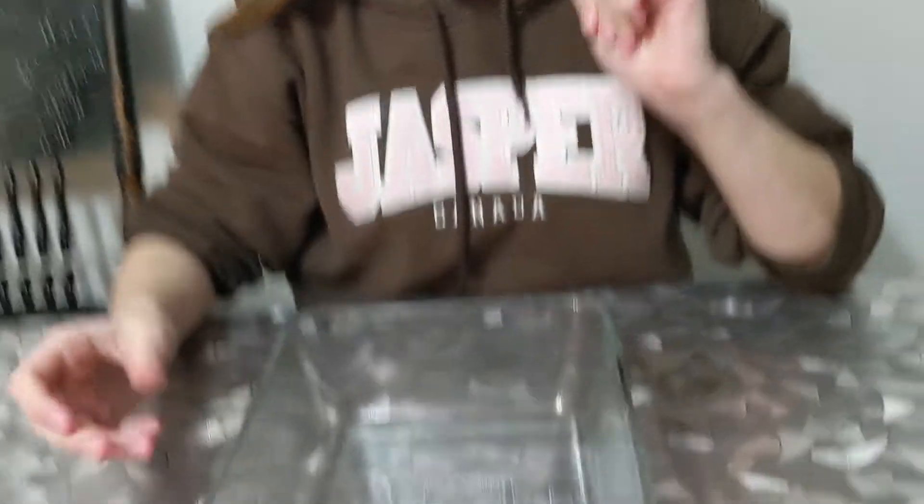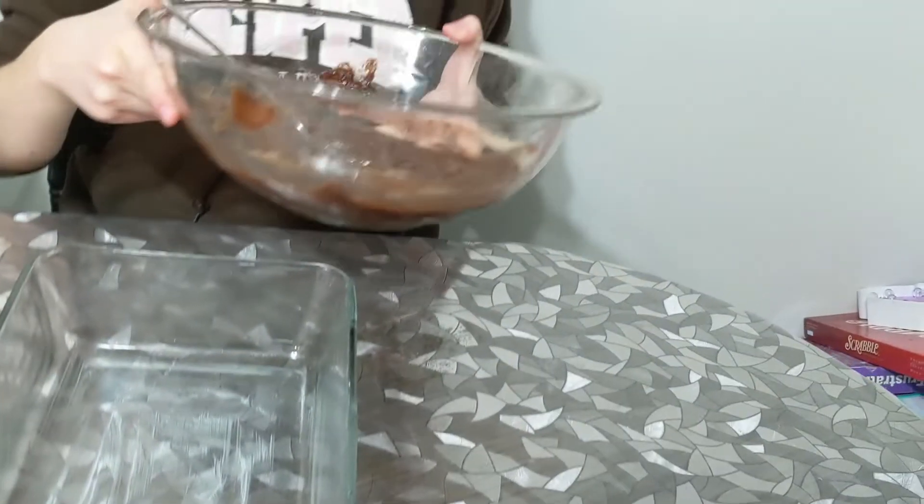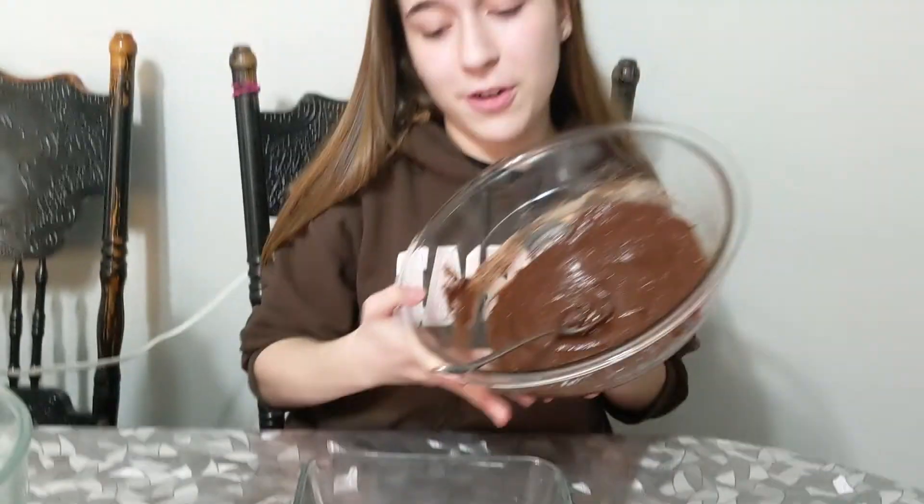After you're done mixing up your stuff, you need to put it on the bottom of your pan. We don't have a circle pan, so we're going to use a square pan — it's a nice 9-inch pan. And you need to grease it first.